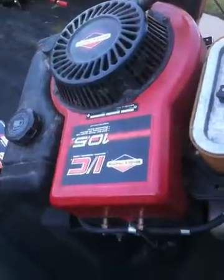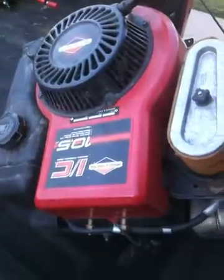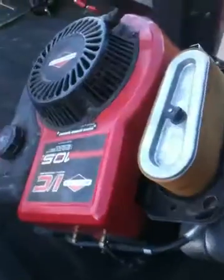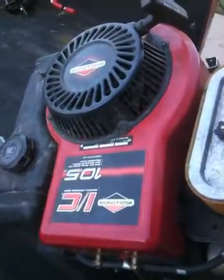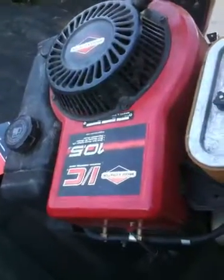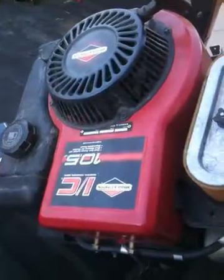What we have here is an engine that is locked up tighter than a bark on a hickory tree. The customer brought me a commercial Sutec lawnmower, basically a walk-behind 33-inch machine. The engine is locked up, and we're going to do a failure analysis on this Briggs & Stratton engine.